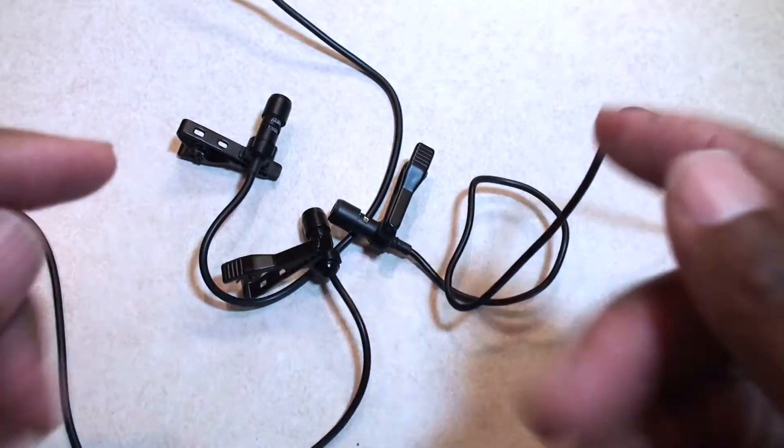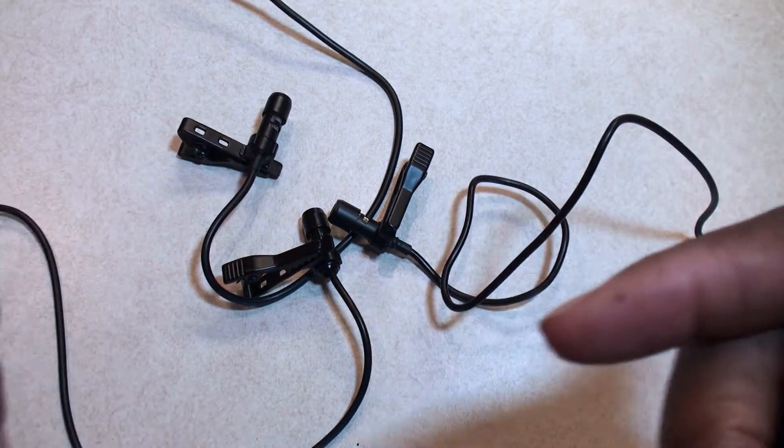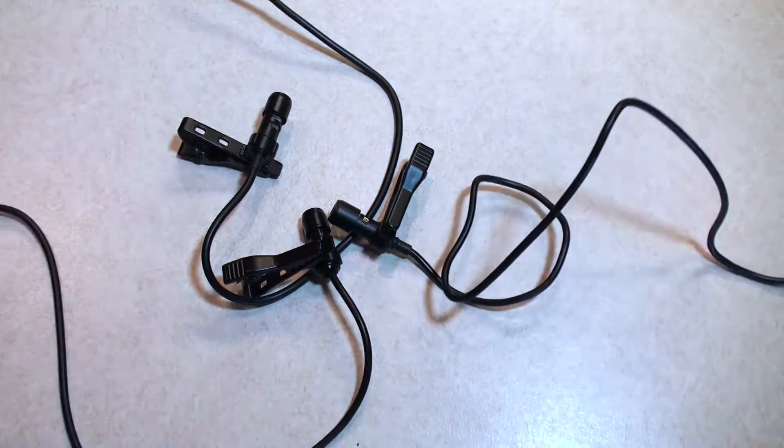I'll try to hold all three of these together so you can kind of see them side by side. Like I say, all of them are very similar — you've got the Pop Voice here, the Sennheiser here, and the Boltela here. Next thing we're going to do is some sound check, so stop and we'll get set up.